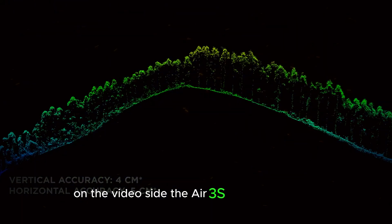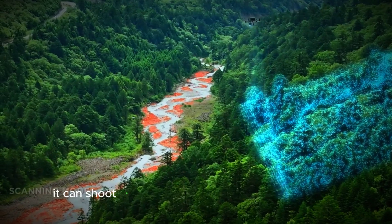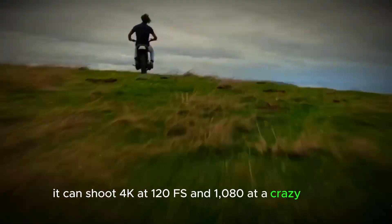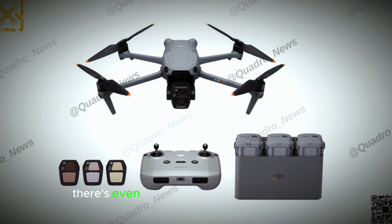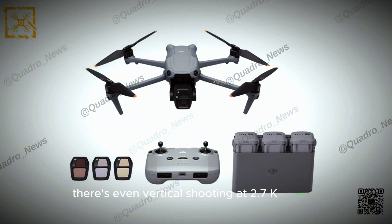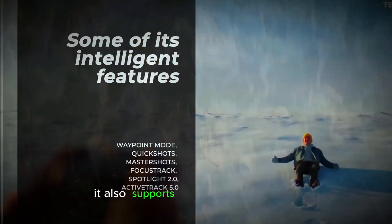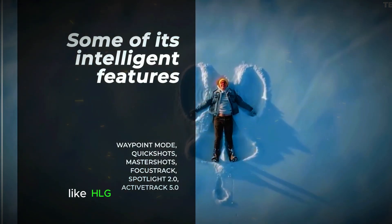On the video side, the Air 3S is impressive too. It can shoot 4K at 120fps and 1080p at a crazy 240fps. There's even vertical shooting at 2.7K 60fps, perfect for TikTok or Instagram Reels. It also supports different color modes like HLG and D-LogM for better dynamic range.